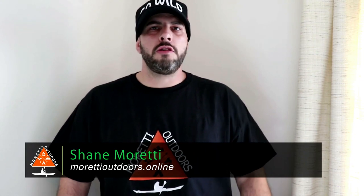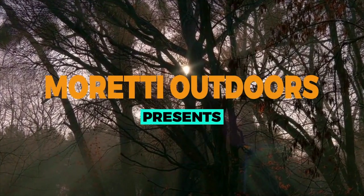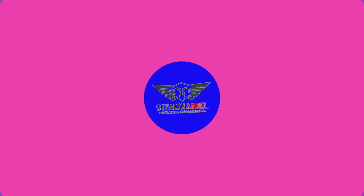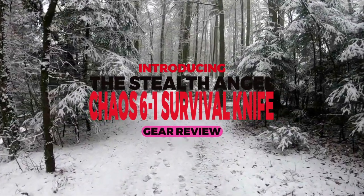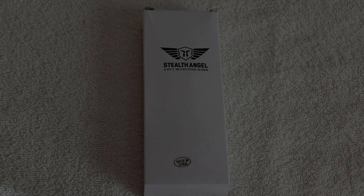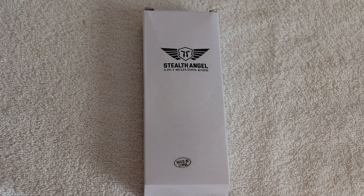What's up everybody? It's Shane with Moretti Outdoors and we've got a great gear review coming up right now. Thanks for coming back and joining me for another Stealth Angel product review. You guys have seen me review the Stealth Angel product about a year ago. I reviewed the Stealth Angel solar charger power bank last week. And now I'm coming at you with the Chaos Ready 6-in-1 multi-tool knife. Let's crack it open and see what we got.